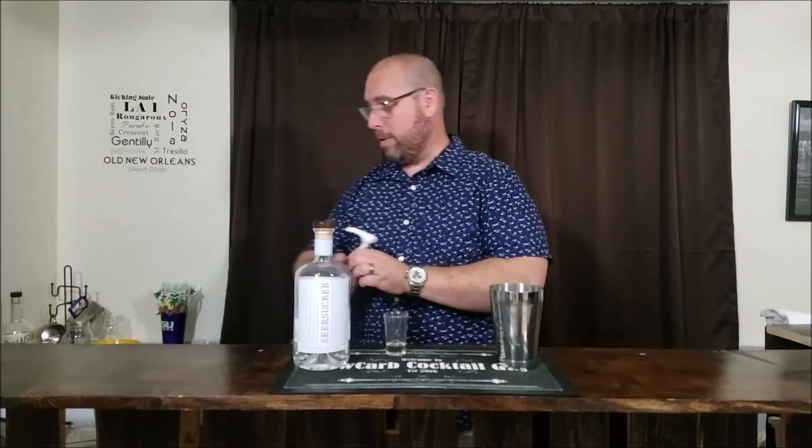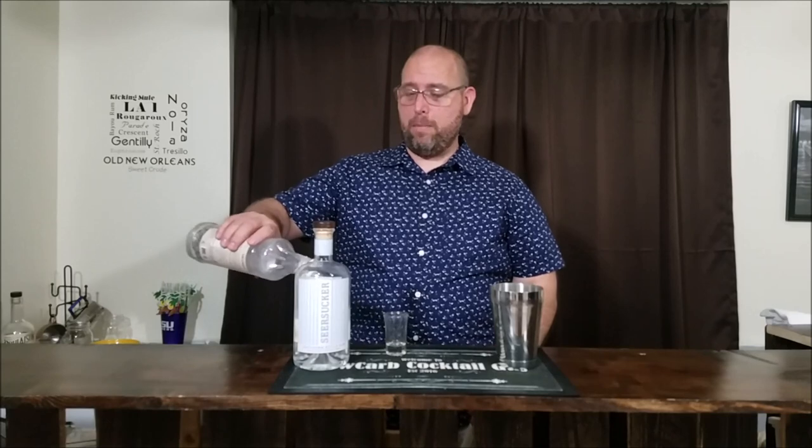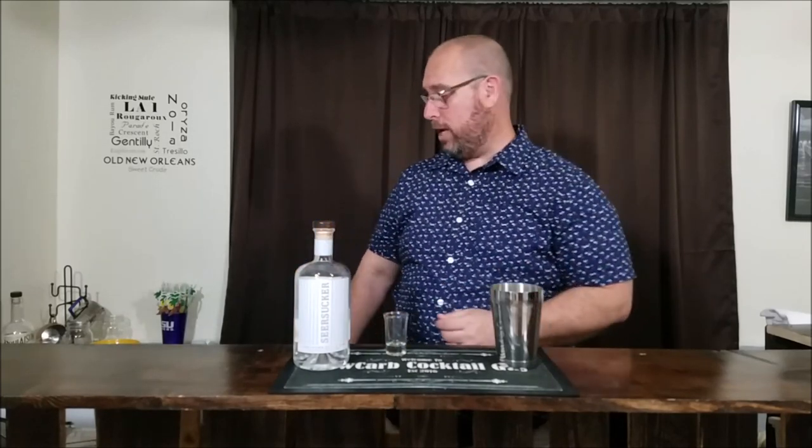Next we need a half ounce of simple syrup. I think that's about all I have left — let's find out. So this is my Splenda syrup. It's gonna be a half ounce, and it's gonna have half a gram of carbs. So so far we have a half a gram of carbs in our gin.